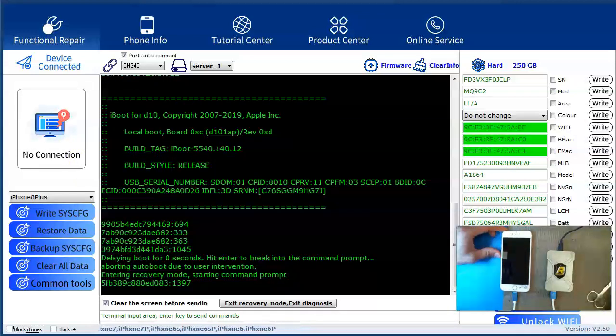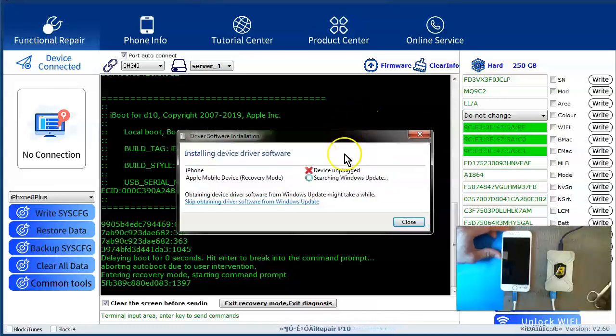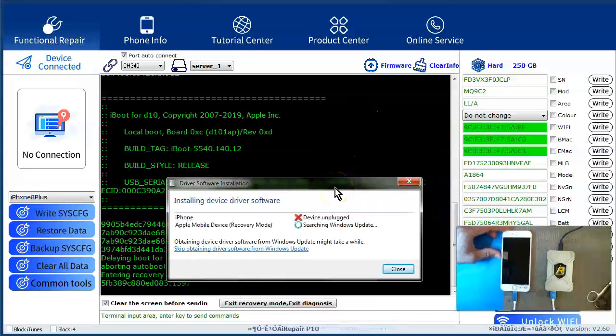Now it's installing the device software, so maybe we're getting somewhere. You definitely want to disable iTunes — you don't want iTunes running and this iRepair P10 software running at the same time, otherwise it's going to try to use the same port and there's going to be a conflict. It's installing the device driver now. So it's in recovery mode now, which I think is what we want.